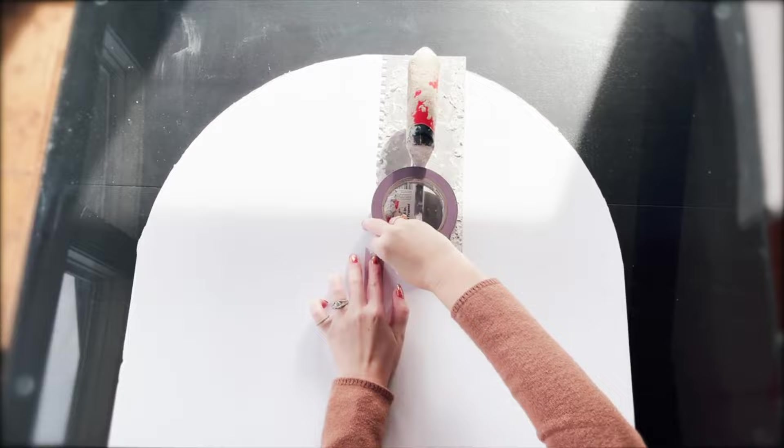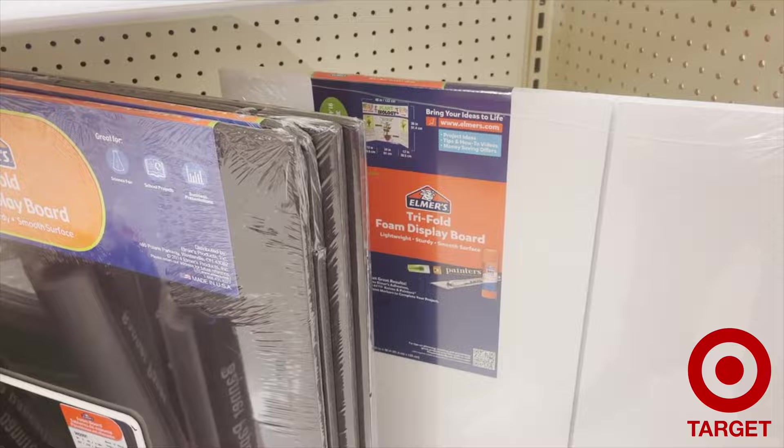I have opted to use foam board because it's affordable, lightweight, sturdy, and it has a smooth surface. It's offered in various sizes so I was able to find a 36-inch tall foam board at Target. The tri-fold display board allows my piece to be even sturdier and thicker.